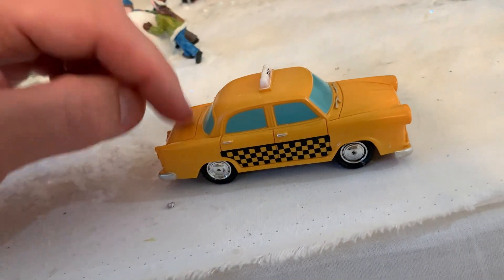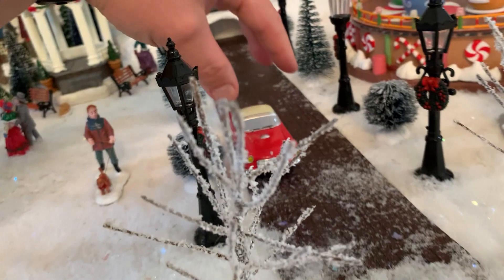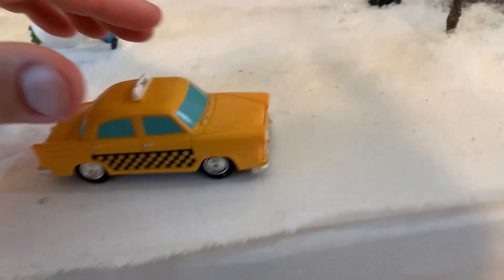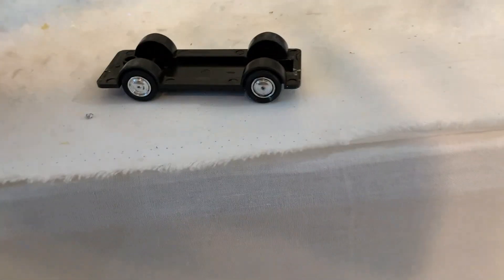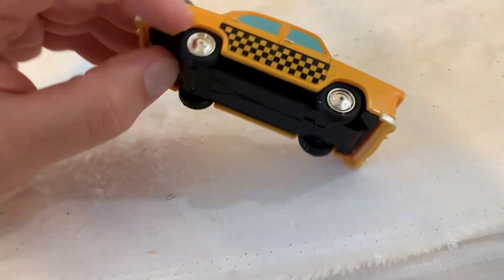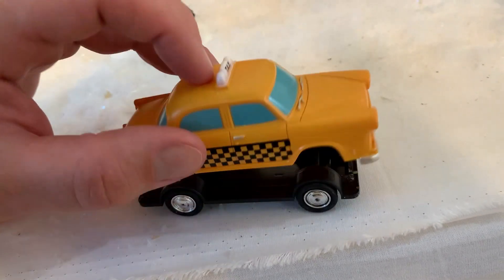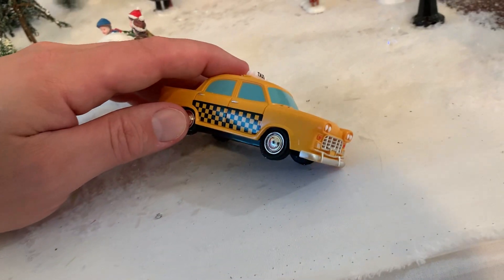One thing to know about it — and I don't know if this is just ours or what the deal is — this other car we have is also from Le Max, and when you pick it up it's fine. But this one's a little bit weird because when you pick it up, that always happens. I don't know if something got disconnected or what, but for whatever reason this one just doesn't seem to hold the body on as well. It really easily comes off. Not a huge deal since it's not moving much, but that's just one little thing to know.